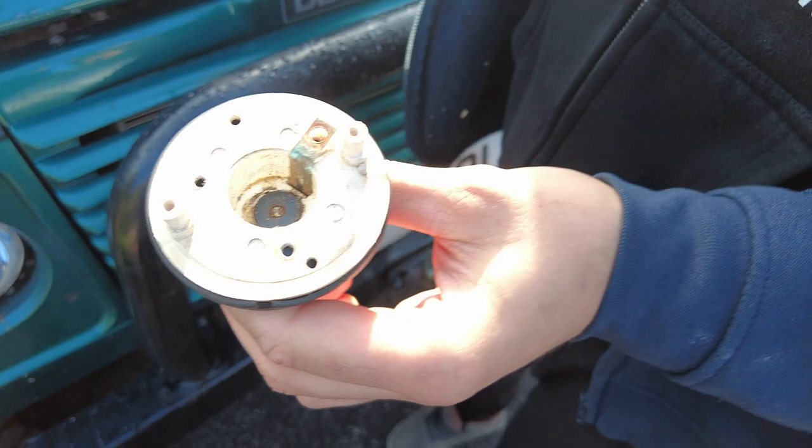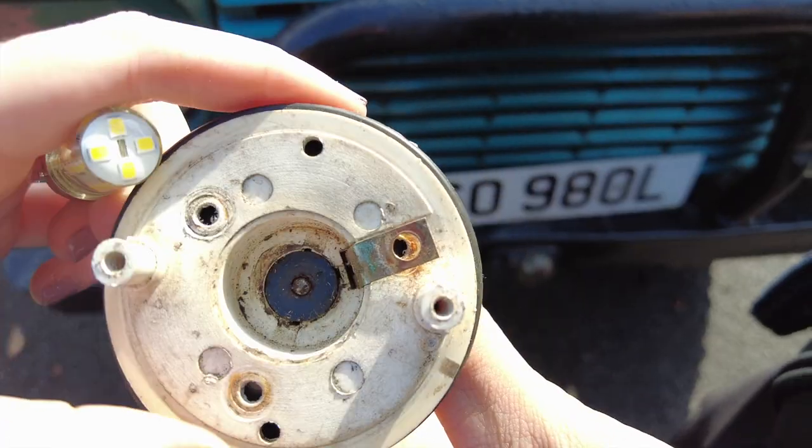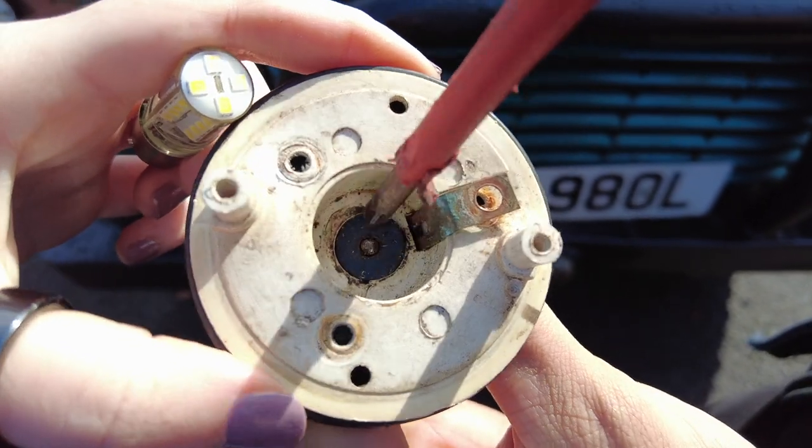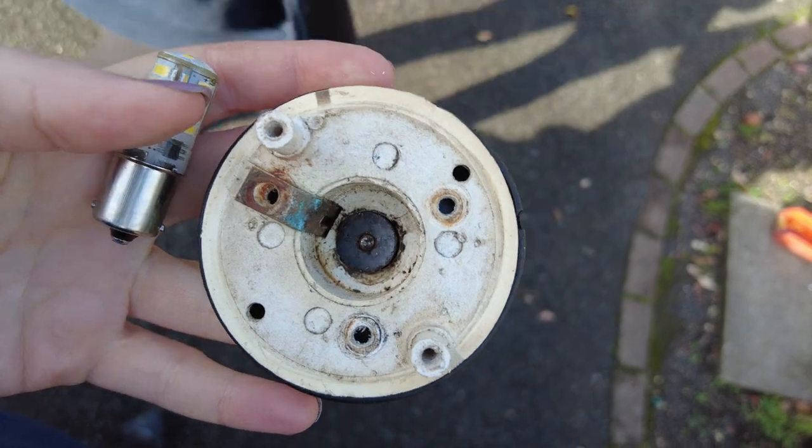This is an old one. Because it has a spring on it, to make the contact it pushes down on there, so when that spring tension is lost it doesn't make a clean contact on the bulb. So we're going to swap it for this one — possibly not if we can fix it.